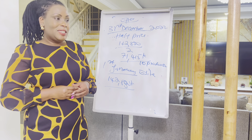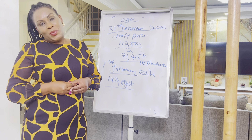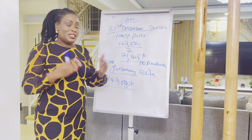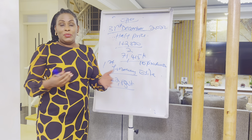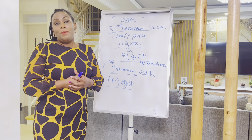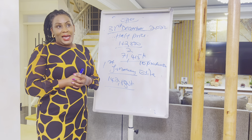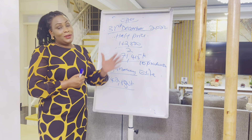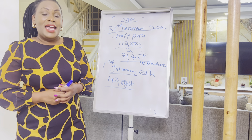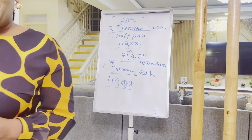The Elite package returns to its normal price of 142,830 shillings from 1st January. Thank you so much for watching — share this video with your prospects and team members so they can start learning about the business. The next video will cover more about the compensation plan. See you in my next video, thank you!